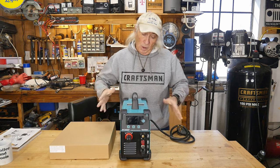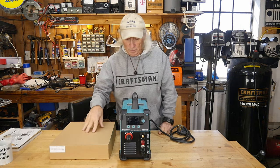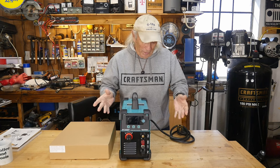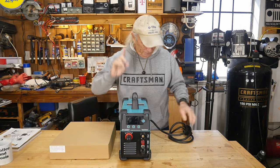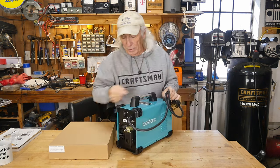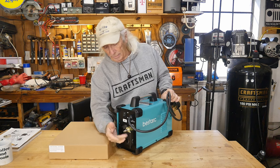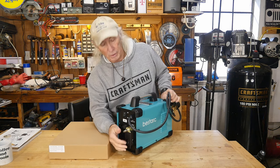I took everything out of the box. We've got the plasma cutter and the accessories, all very well packed — there was a lot of plastic to remove. First thing I noticed: if you go to the back, you'll see a nice air fitting where you can just hook on, and there's a water gate — a little water filter back here.